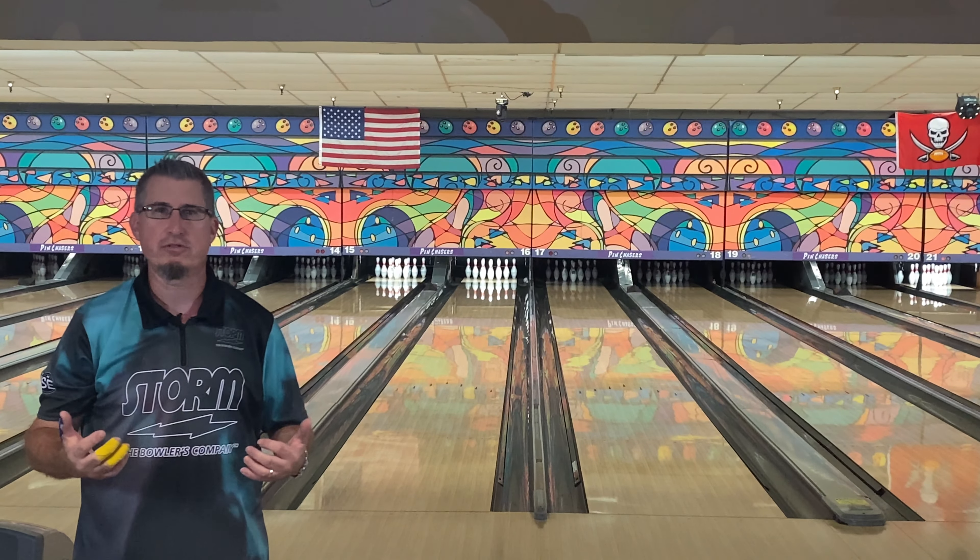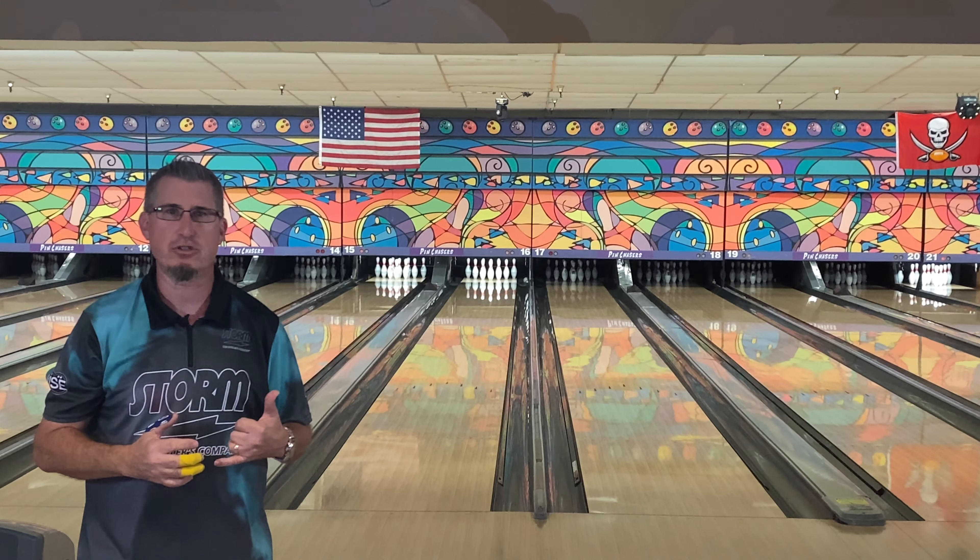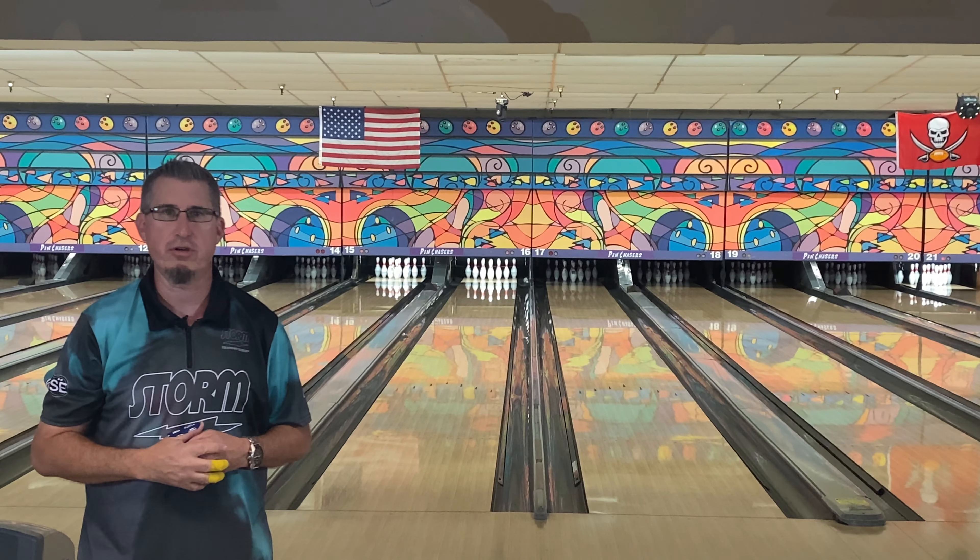What's up guys, welcome back to the channel for another ball review. Today we're going to look at the new release by Storm, the Phase AI. Before we get into this, let me throw some shots and let's see what we've got out there.